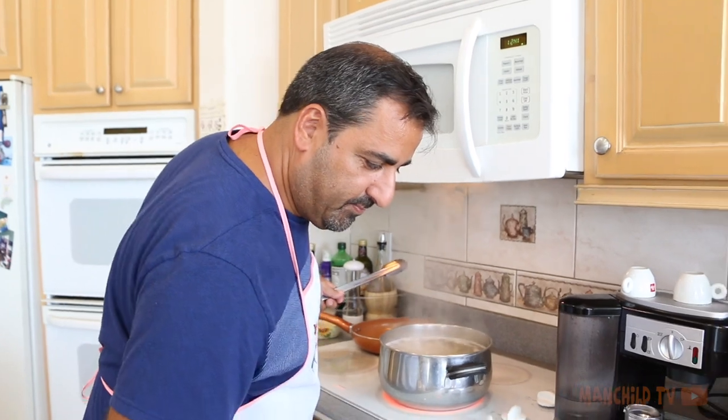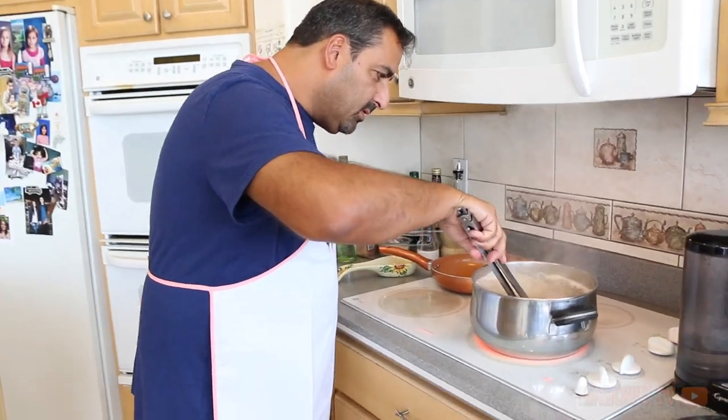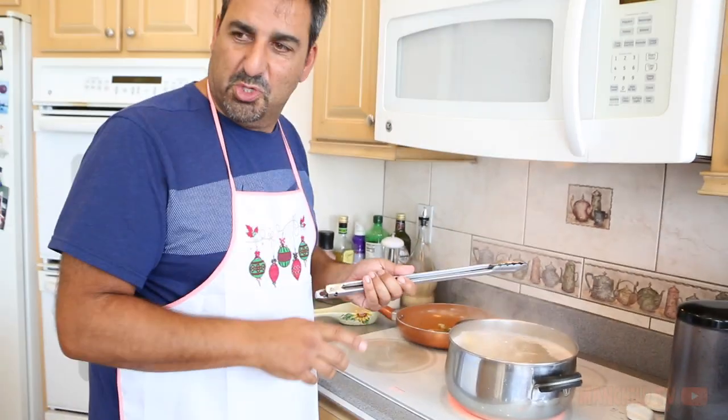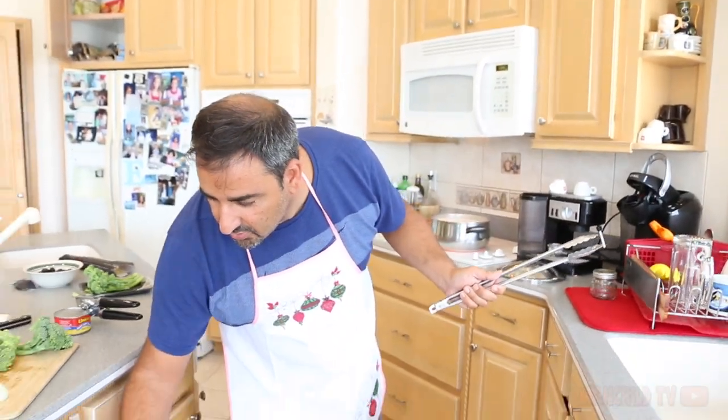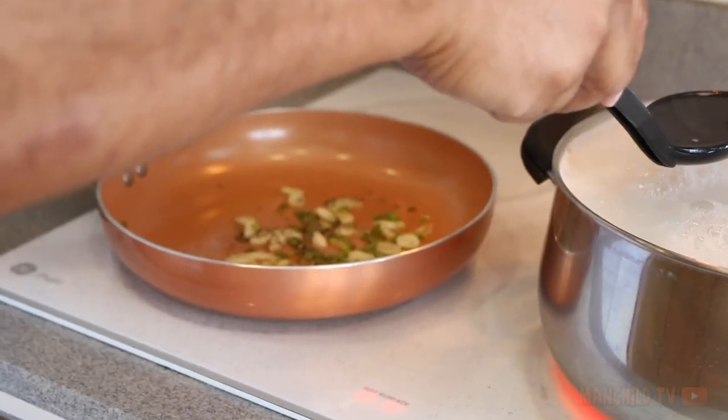I'm gonna tell you a little secret here, okay? When you make pasta, whatever sauce it is you're making, you're gonna put a little bit of the pasta water that's cooking here — that's salted — and put it in the sauce to thicken it up. No butter, none of that. Just thicken it up with nice salted water. Stay tuned for this in Spanish, French, and Italian.